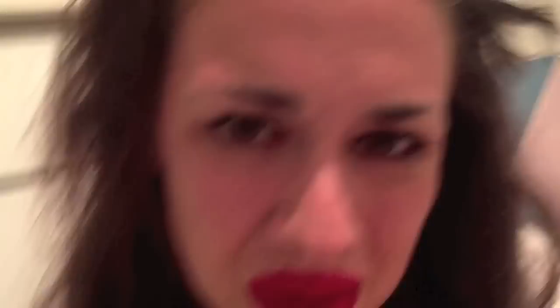So now on to fan and hate mail of the day. Fan mail — Peter James says IDK, please follow me or add iPeter James, either or is good. Maybe. Both okay. I actually thought that was fan mail but it sounds a little bit more like haters to me, so back off.